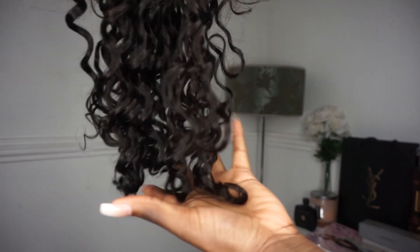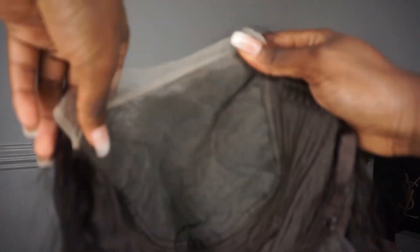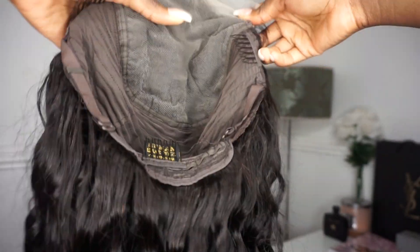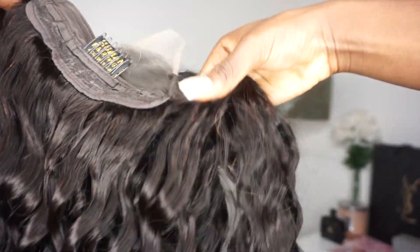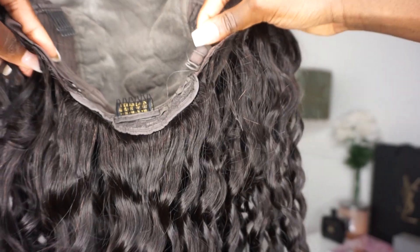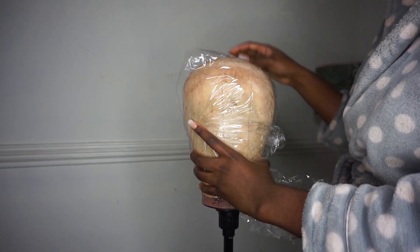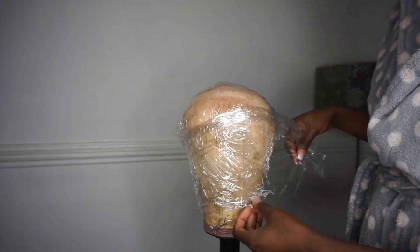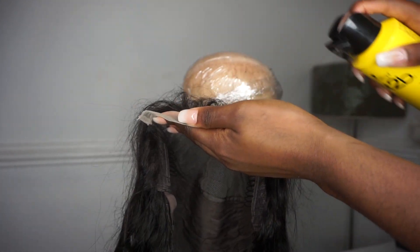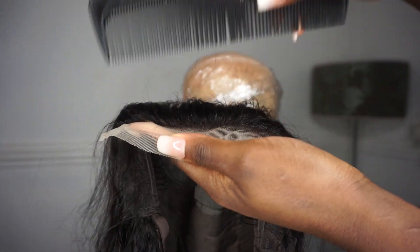This hair wasn't bleached so I had to bleach the knots. It came with little clips inside to pin it in your hair. First you want to protect your mannequin because you don't want to get any stains on there. Then you want to use your got2b spray and spray it on top of the lace and comb it through.